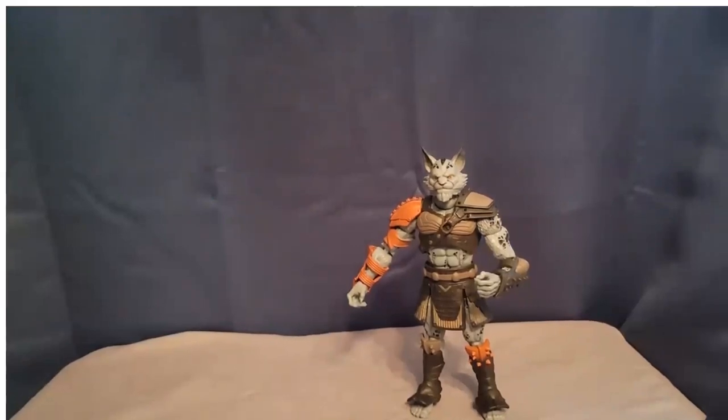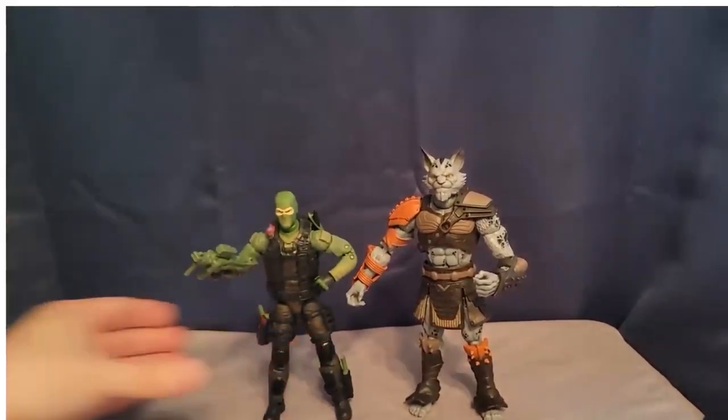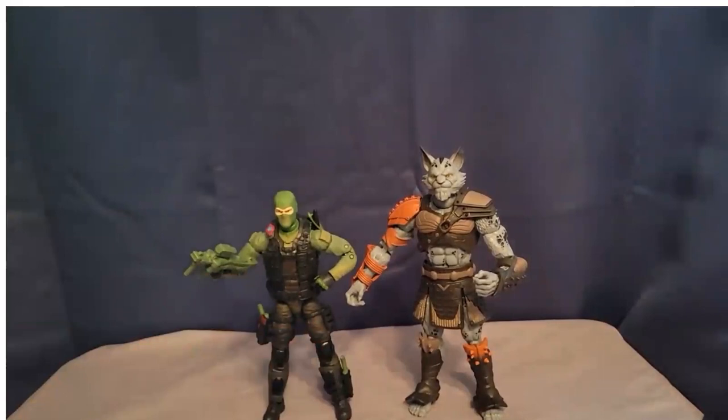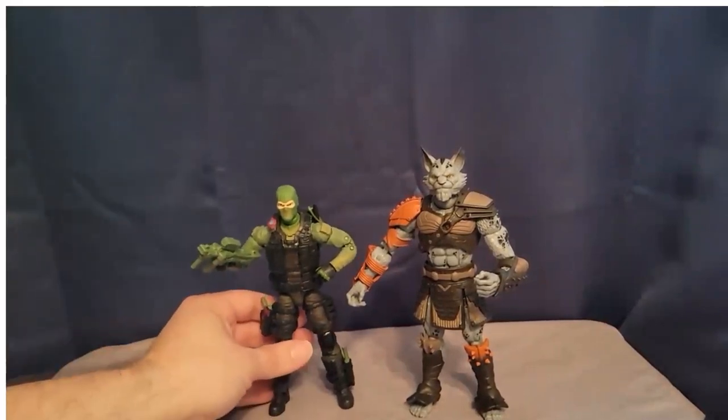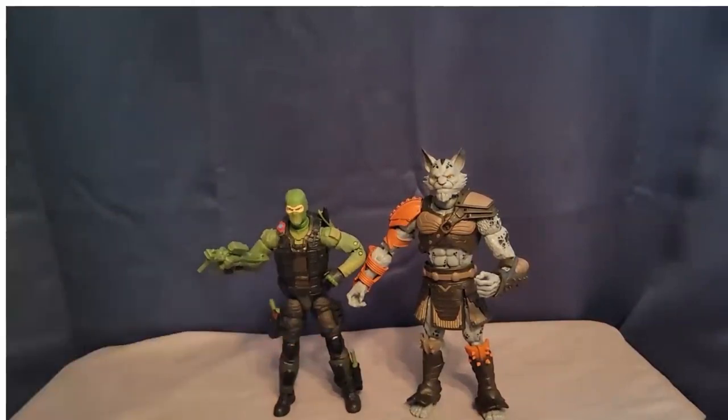If you are a big GI Joe Classified collector, here is Lexion alongside Beachhead. You can see they scale great because they're bigger and bulkier, and I feel like they should be — compared to a normal human, this is how it should be.